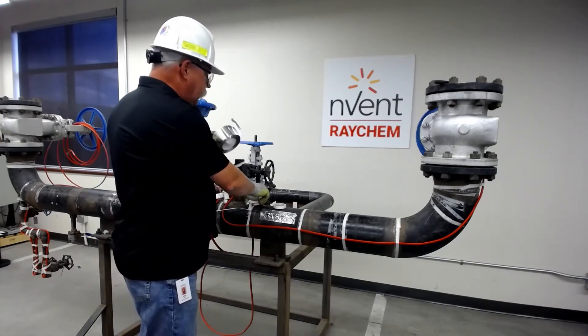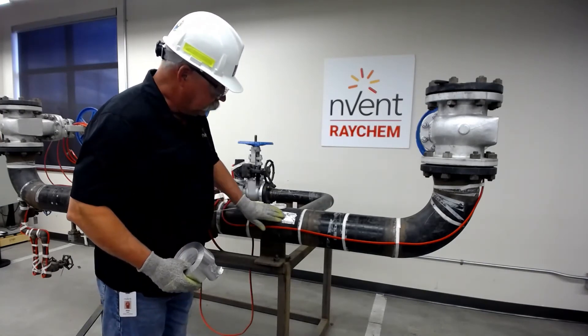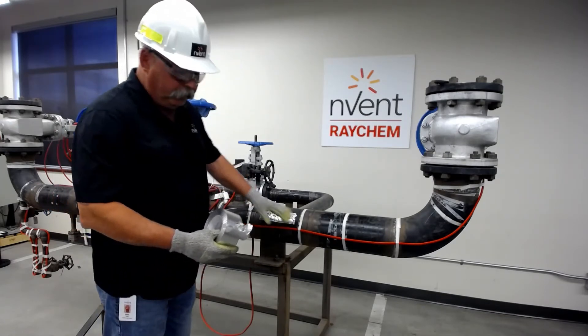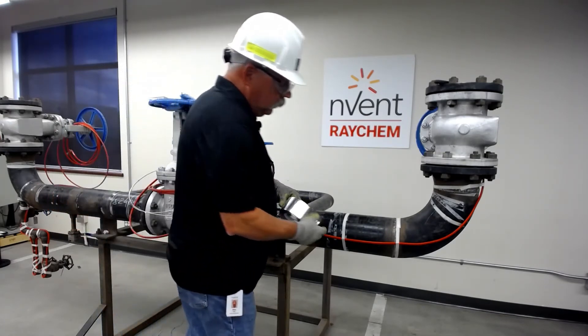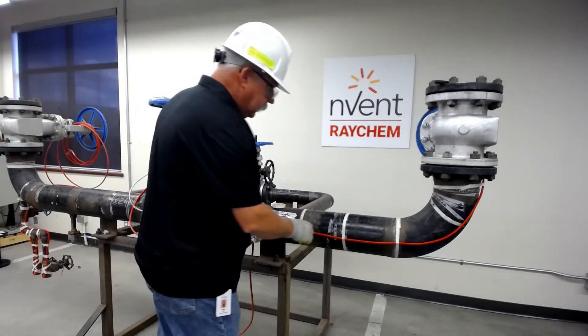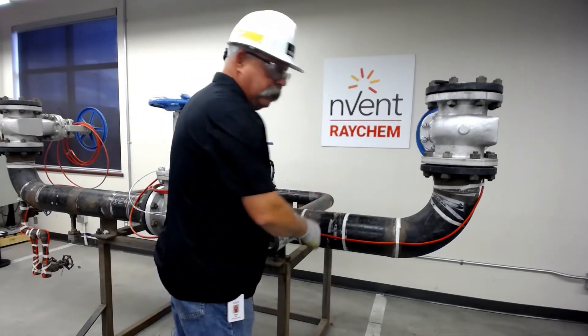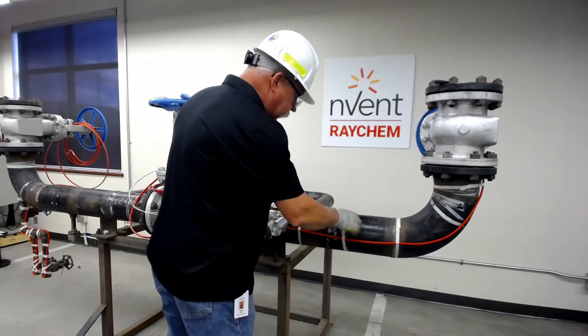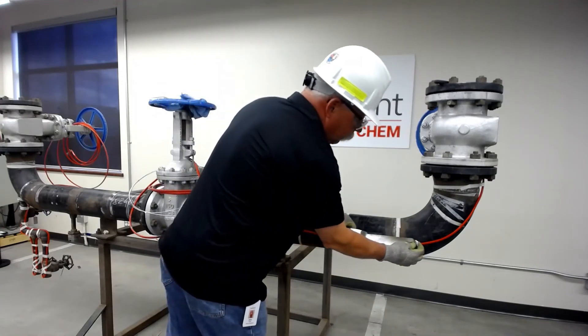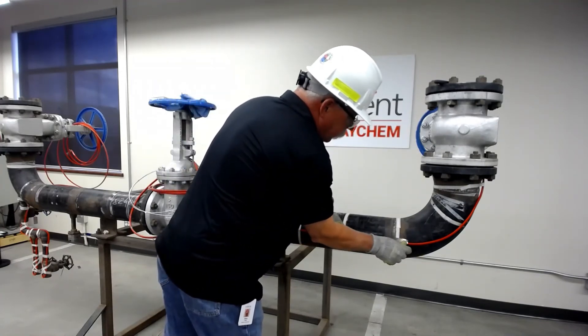When we want to use the AT180, we can use it for our temperature probes to adhere them to the pipe so they don't move. The other way we use it is on SR cable. You want to have a good clean pipe for this. The problem is that sometimes if it's a pipe that's already been in service, it might be rusty or wet. Make sure it's dry and clean. You'll have a real challenge making this stick, but once it's on, it doesn't come off very easily.